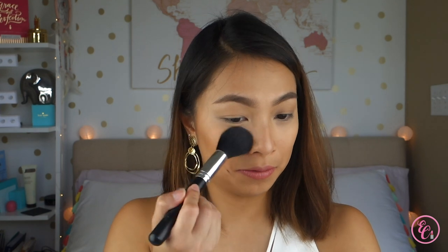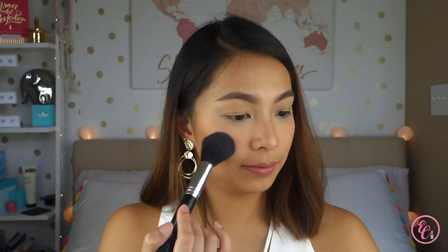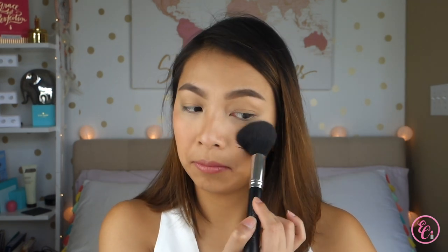Now I'm using my Esthetica P12 brush and I'm taking the Nude Glow blush shade. This is what the Nude Glow looks like — it's super subtle. Then I'm topping it off with the shade Mood Flush for a little bit of pink. Now I'm taking my Morphe highlighting brush, the M510, and picking up the Champagne Strobe Light shade to highlight my face.